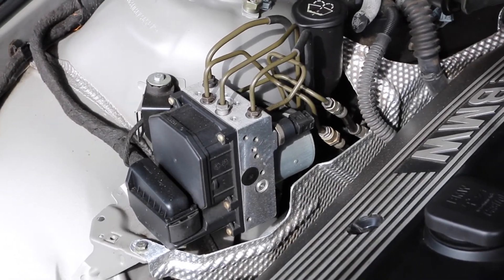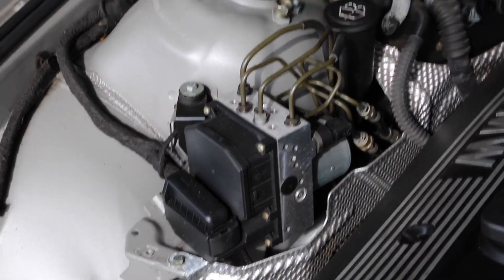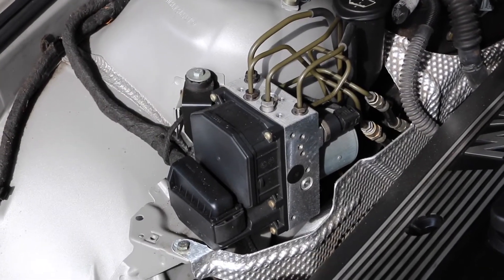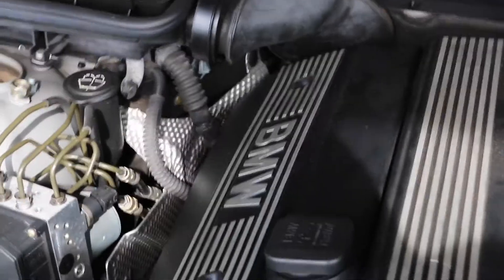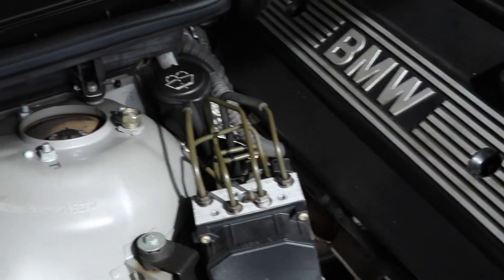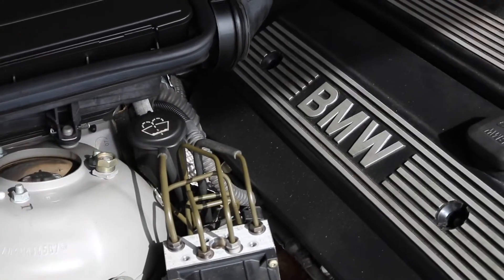You're getting a lot of expansion and contraction of that electronic circuit board over the years, and the solder beads, because of all that flexing, break. So it's a pretty difficult repair if you're going to do it yourself — not one I would tackle myself. I understand there's a fellow on eBay where you take that black piece off, unplug it, send it to him, and for a hundred bucks he'll send the unit back.